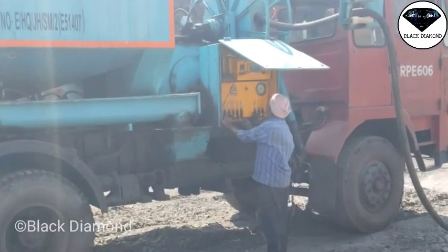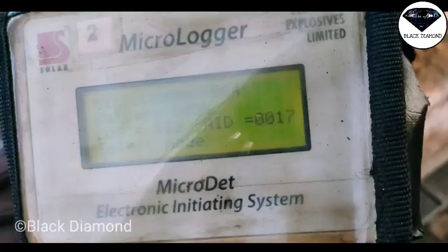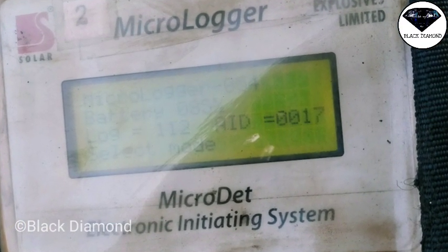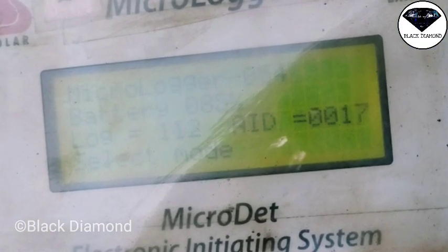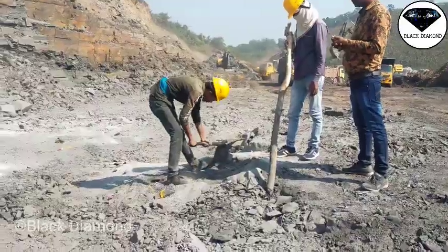Using a programming machine — set to 17 seconds — to do the job. This is called a micro logger electronic machine using optical fiber cable. It is one part of the electronic firing system.